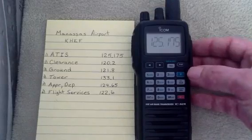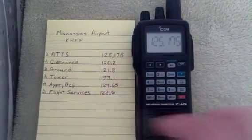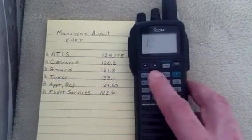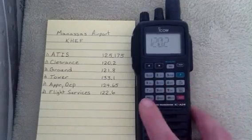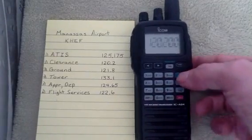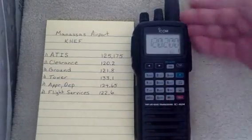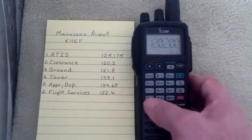Let's go ahead and enter the clearance frequency next. We'll go 1, 2, 0, 2, and then I can hit Enter to add the zeros. We'll go ahead and put that in Channel 2 now. So we hit F, then MR, and I hit 2 like that, and hit Enter.